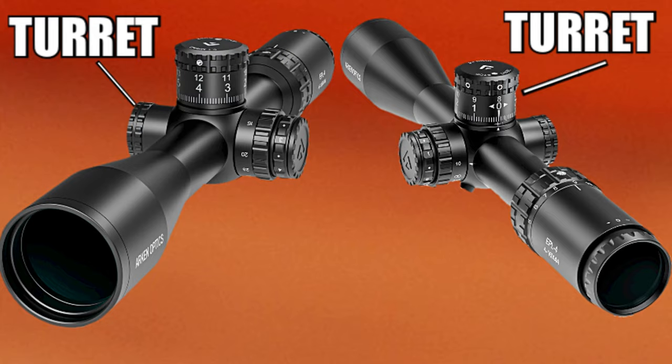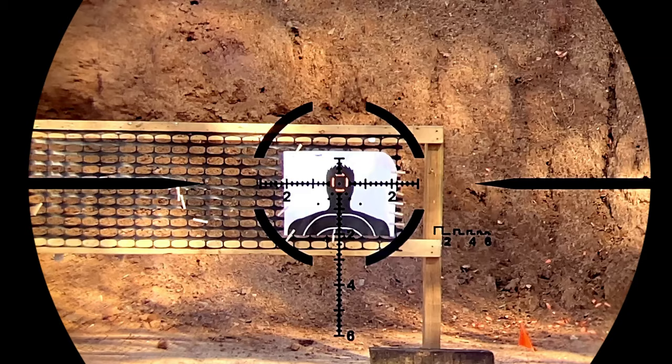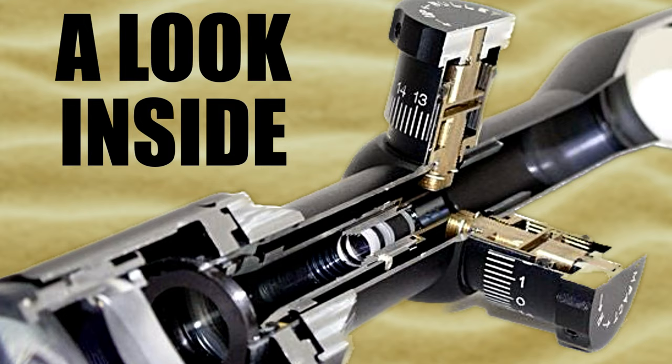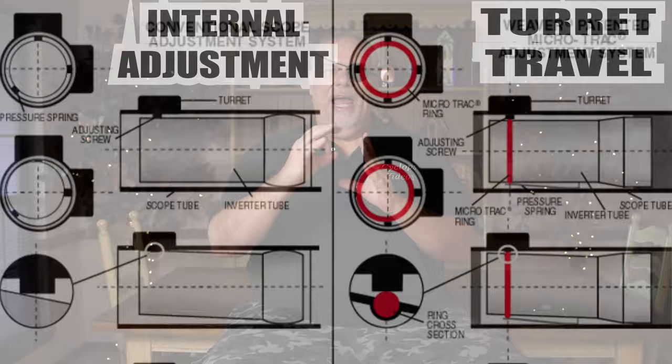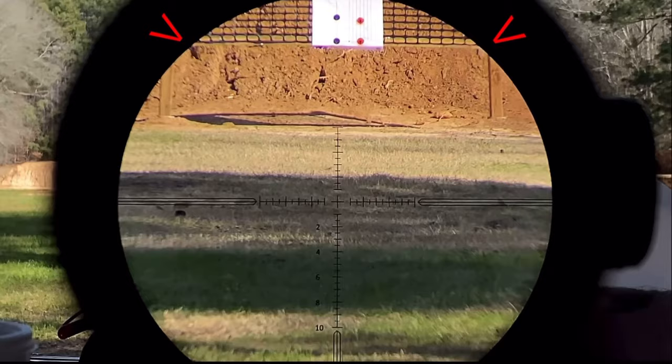In front of that is the saddle of the scope — that's where the turrets are, and that's where the side focus is. If you have a scope with a side focus, that's where you'll find it. A lot of times that's also where you'll find the illumination button, on the left-hand side of the scope. The turrets are what actually adjust the scope. Think of it like you're dialing two calipers coming into a tube inside, and the tube is moving against springs. As you adjust the caliper, the internal tube moves, and as it moves, it adjusts the point of impact downrange. That's what allows you to get to zero.